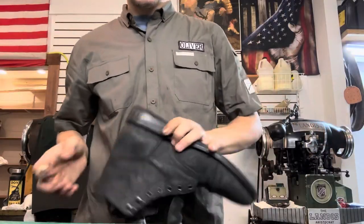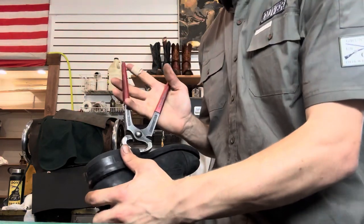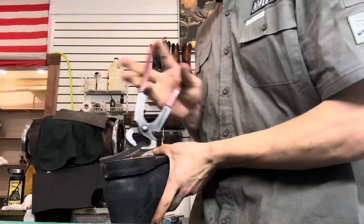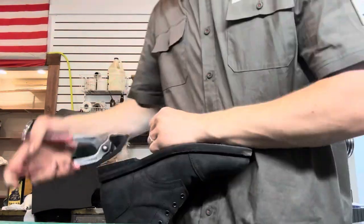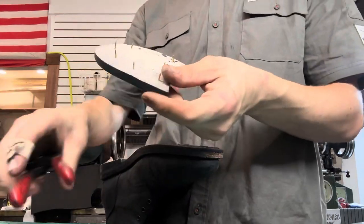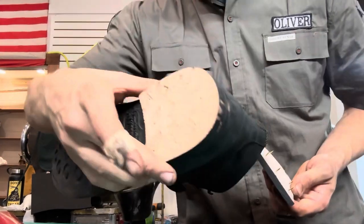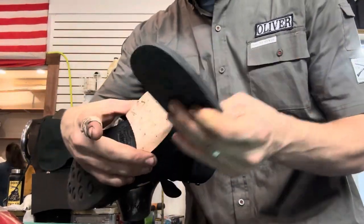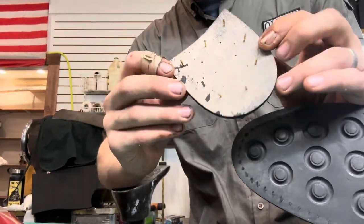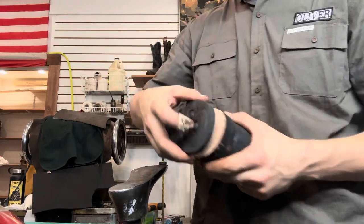Let's get started by taking this top lift off. The top lift is that rubber heel portion that you walk on and wear down. That's the heel block — the rubber heel you walk on — and they've got little holes in there where they put some nails in to hold the top lift to the leather heel block.